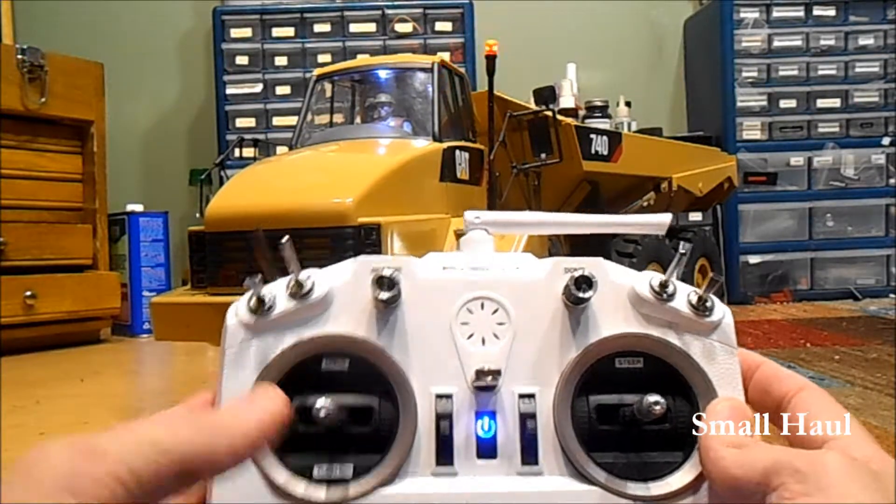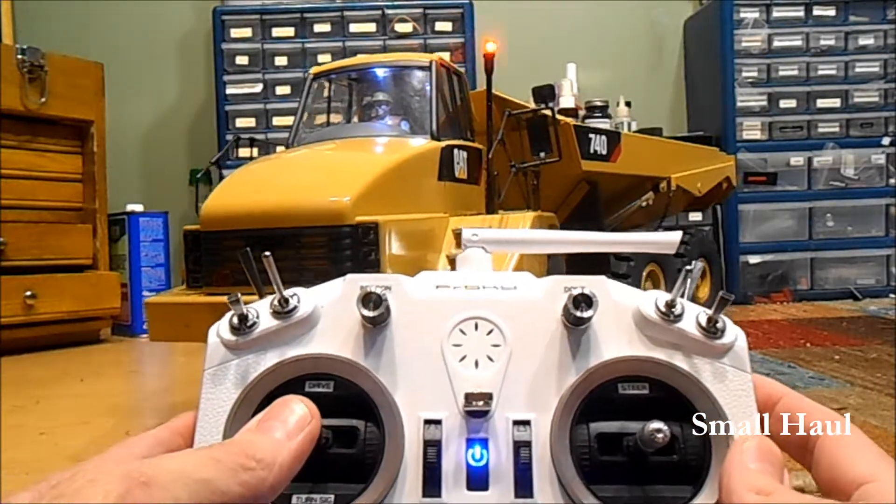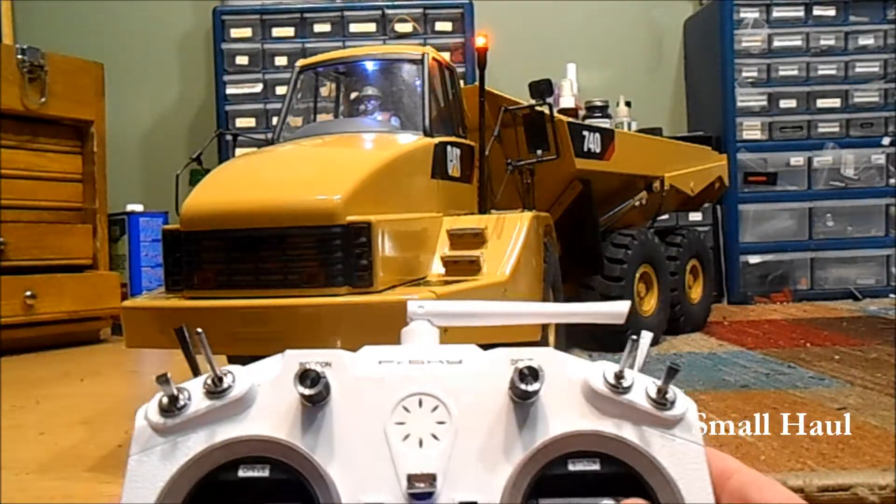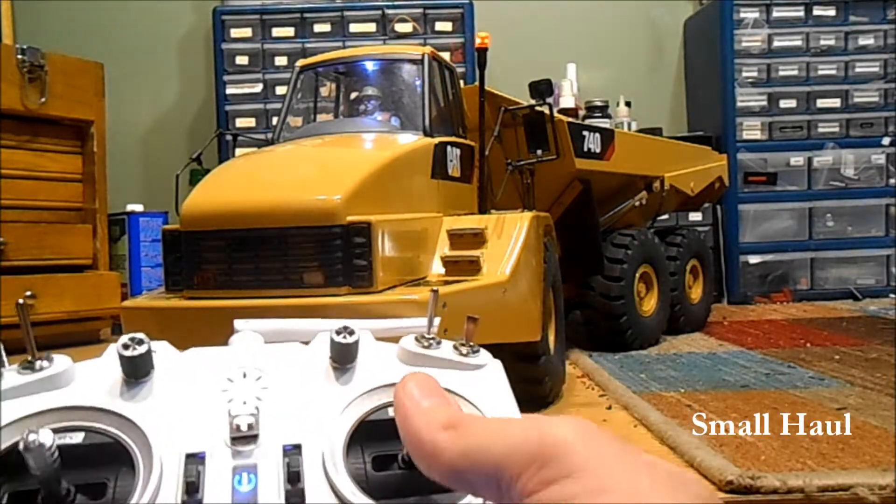Just to go over the controls: the sticks are set up just the way you asked. You've got your forward and reverse on the left stick — I can't move much on my bench, I'll show you some driving a little bit later — and then your steering is on the right stick.